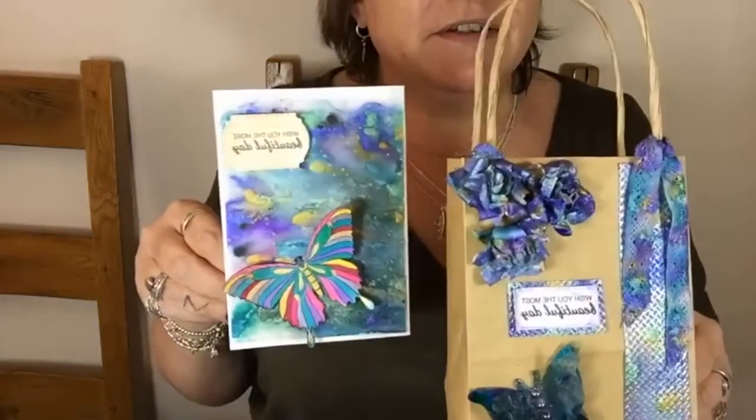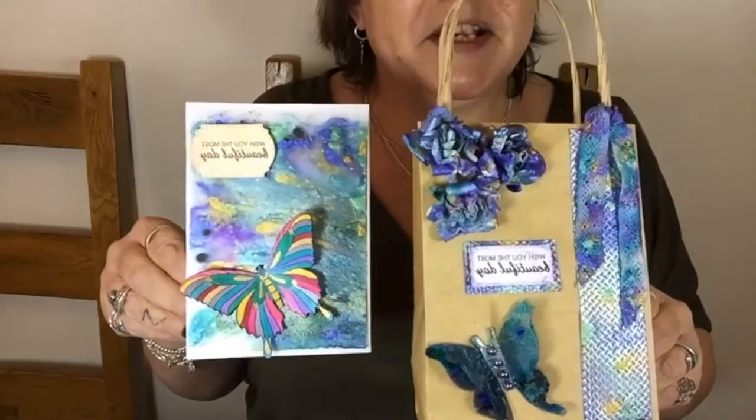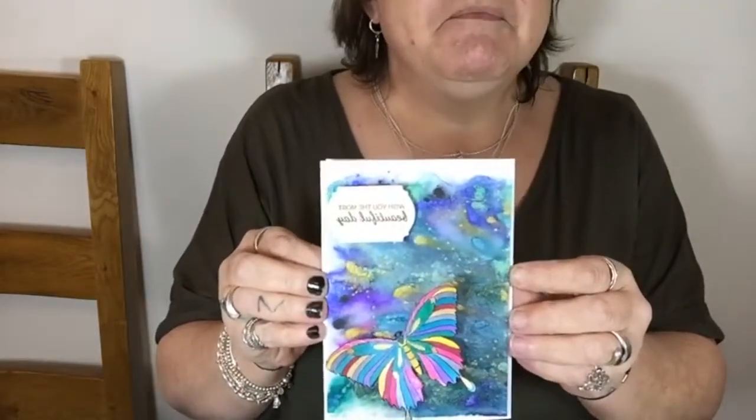Here are the two products I'm going to show you that I've made. I've done quite a few different techniques with the pixie powders. With just this particular one I've done pixie powders on acetate — so this is raised up on acetate — and a trick with PVA and pixie powders. This one's just been brushed with pixie powders, and painting with pixie powders on our little butterfly here.